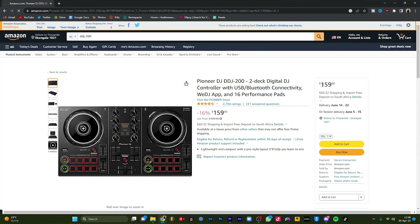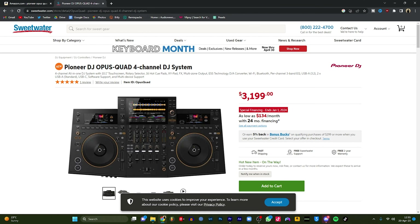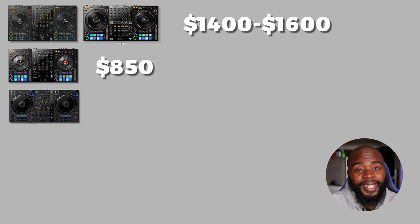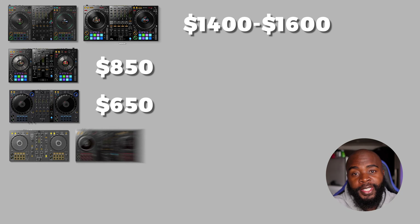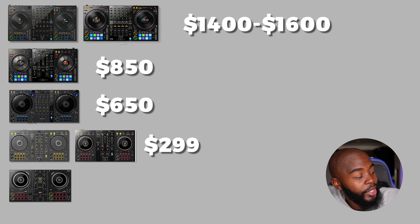This is my DDJ-800, a pro-level DJ controller, and on the other side of the spectrum, we have this — the smallest and cheapest controller made by Pioneer, the DDJ-200. It has its ups and downs, but don't let the size fool you. This thing is actually very capable. We're going to talk about the price, features and capabilities, and whether or not you should buy it. And if you do end up deciding to buy it, the link in the description has you covered.